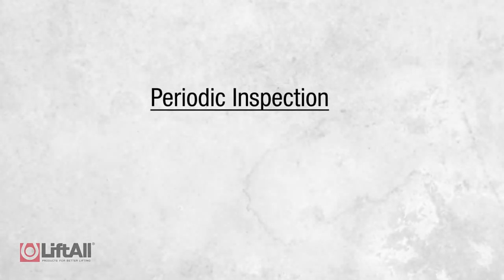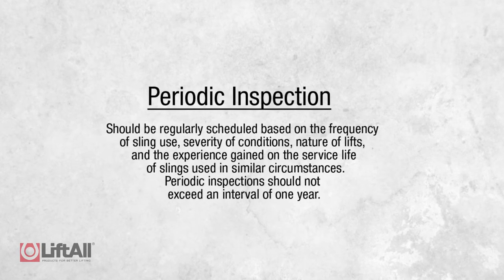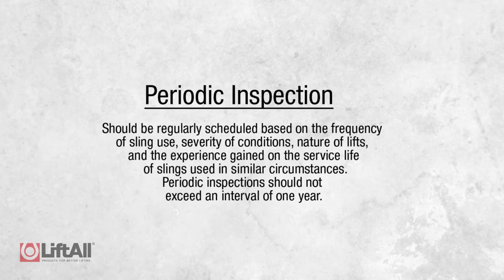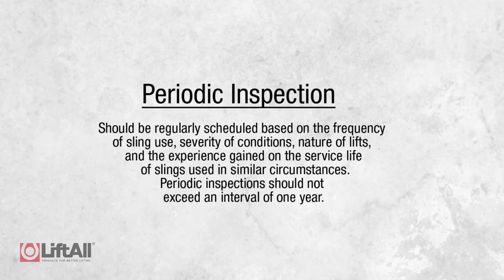The third scheduled inspection is a periodic inspection. This inspection should be regularly scheduled based on the frequency of the sling use, the severity of the conditions, nature of lifts, and the experience gained on the service life of slings used in similar circumstances. Periodic inspection should not exceed an interval of one year.